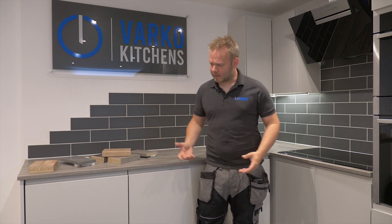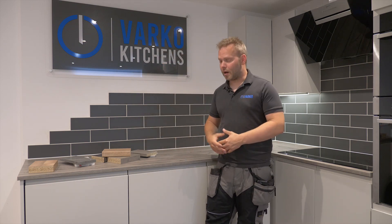Hi everyone, welcome to Varco Kitchens. My name's Dale and today we're going to be going over the different worktop types that you can have for your kitchen.